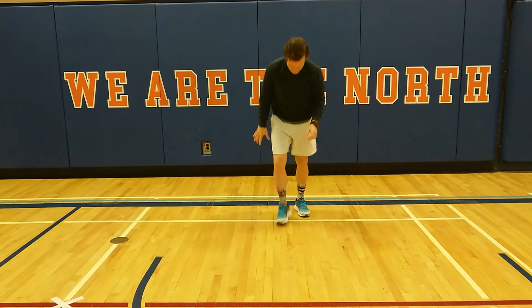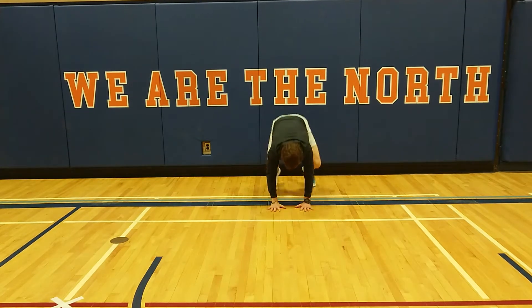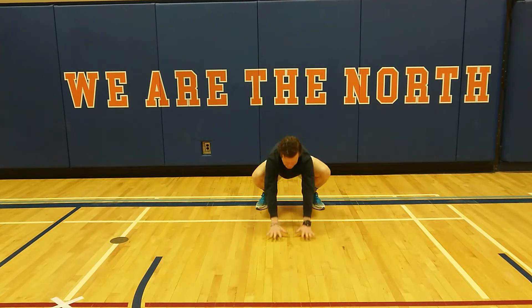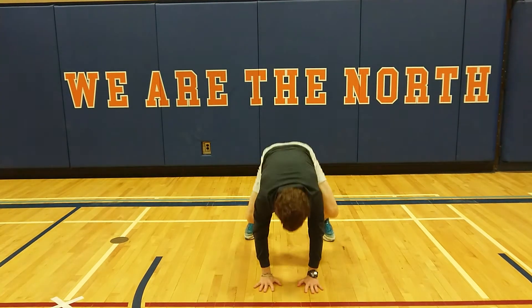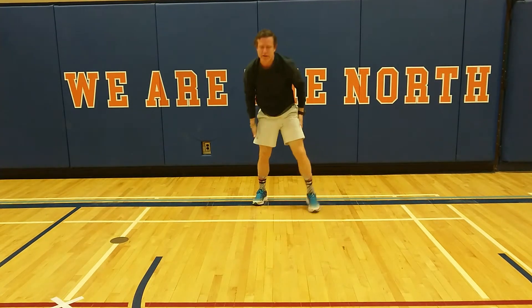Froggers. We've done this one before. I call them frog jumps but they're also froggers. Hands together and we're going to work our way up and then we can work our way backwards as well. So we've got our froggers.